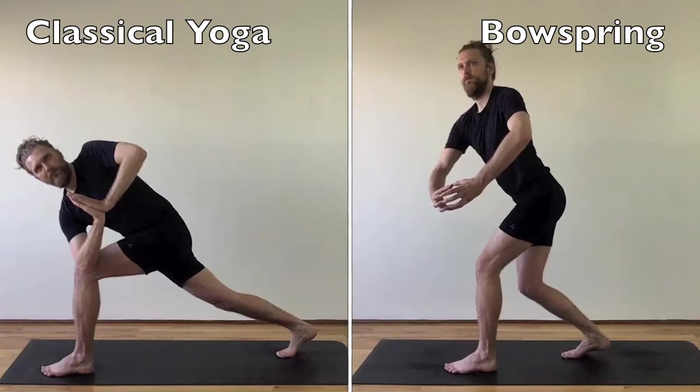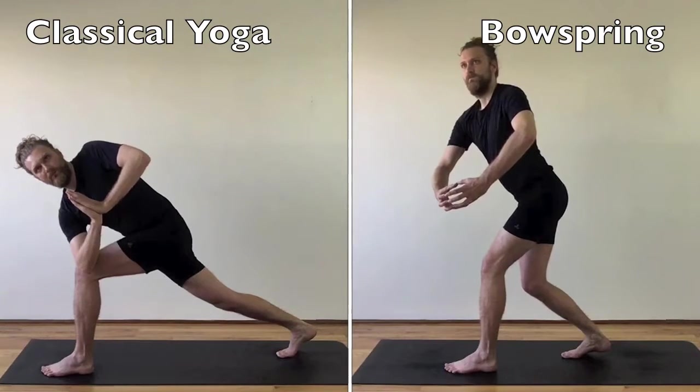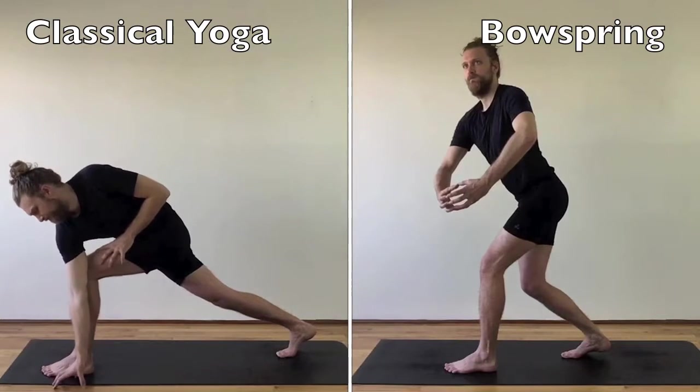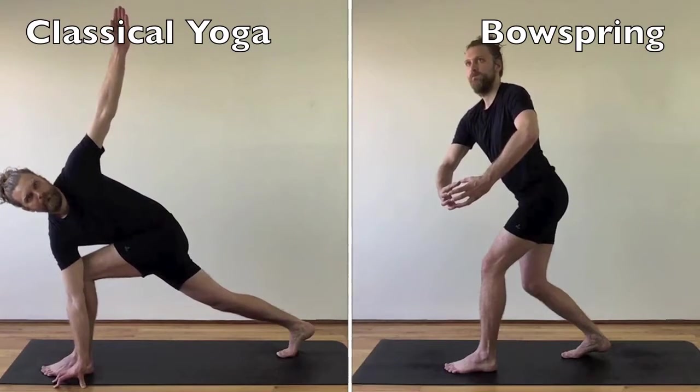Instead of twisting the belly like rinsing out a wet dishcloth, Bow Spring twists are more upright, embrace the natural inward curve of the lower back, and promote ribcage expansion in all directions for a fuller breath.